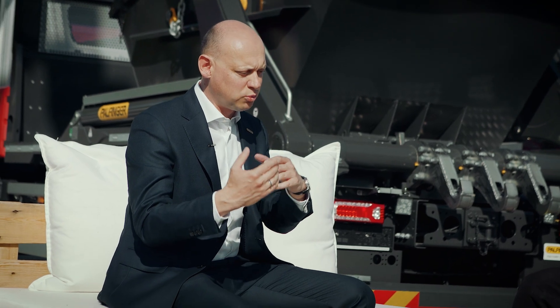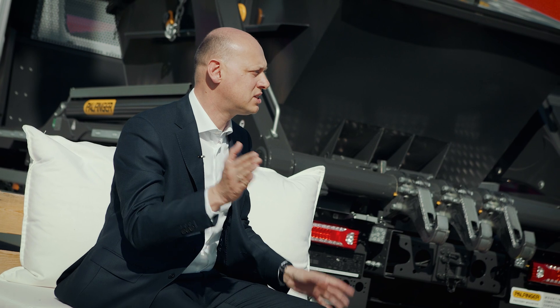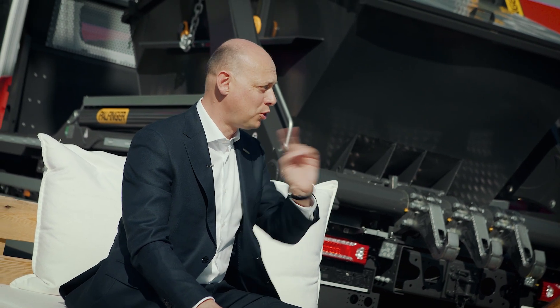We've also tried working on simulators and virtual reality, but the thing is it's totally different if you're in virtual reality — whatever you do, nothing happens. Even if it tips over, nothing happens. But if you're standing in front of this machine with 40 or 50 meters of reach, it's an entirely different thing. And no matter how good you are as an expert, you had your first day.